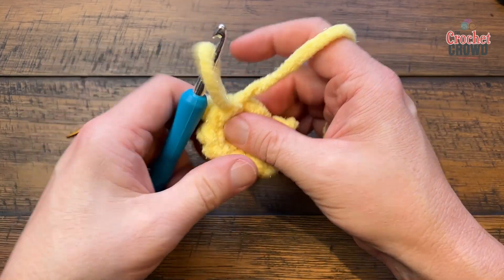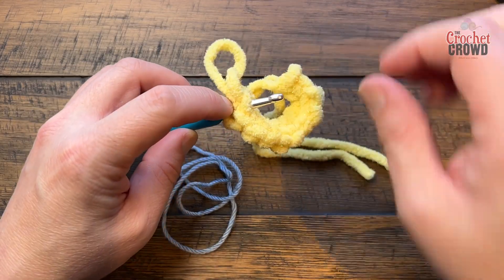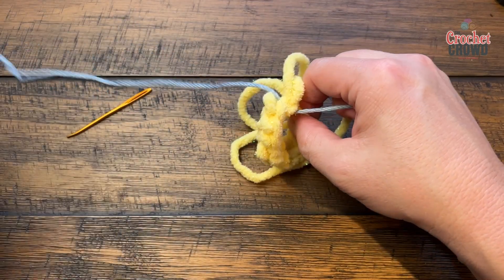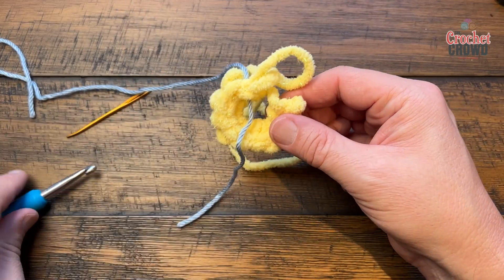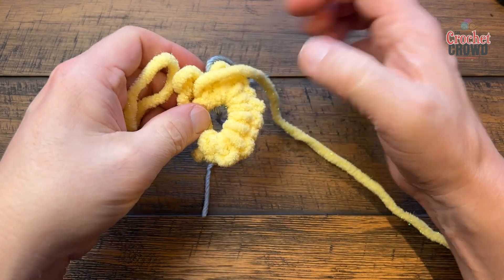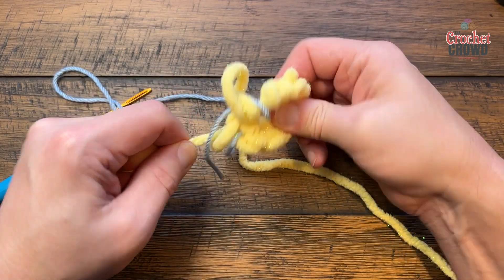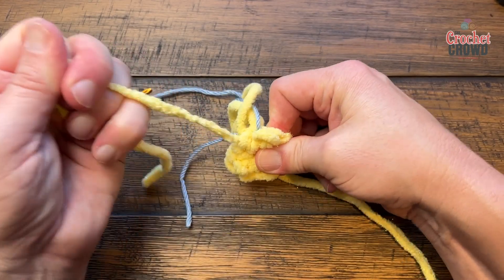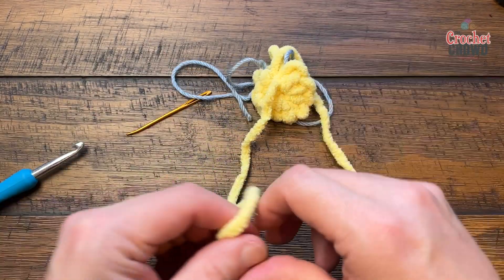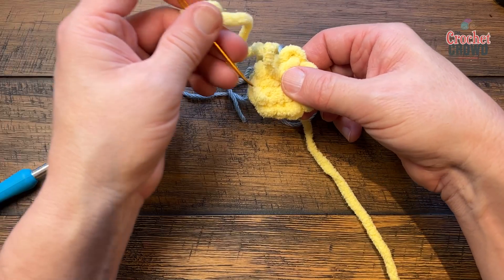If you're doing continuous rounds, put a stitch marker on the tenth stitch and move it every time you're on the very last stitch of a round. Turn it to the back side, grab the yarn leading to the end, and pull gently — this yarn can snap if you pull too tight — let it slide and close. Once closed, weave the tail into the yarn on the back side using a tapestry needle.